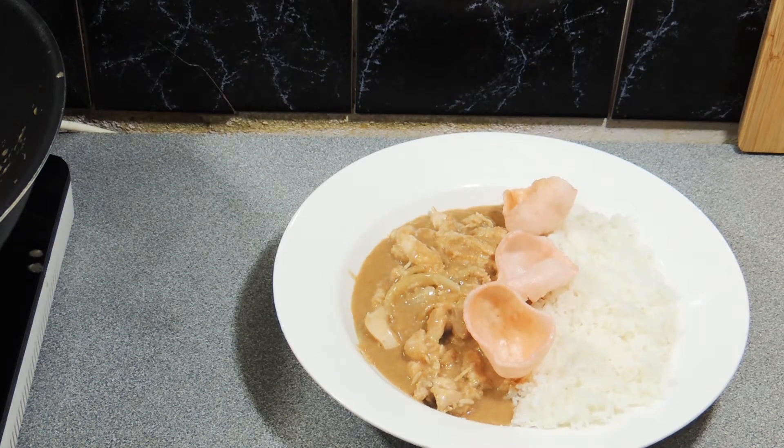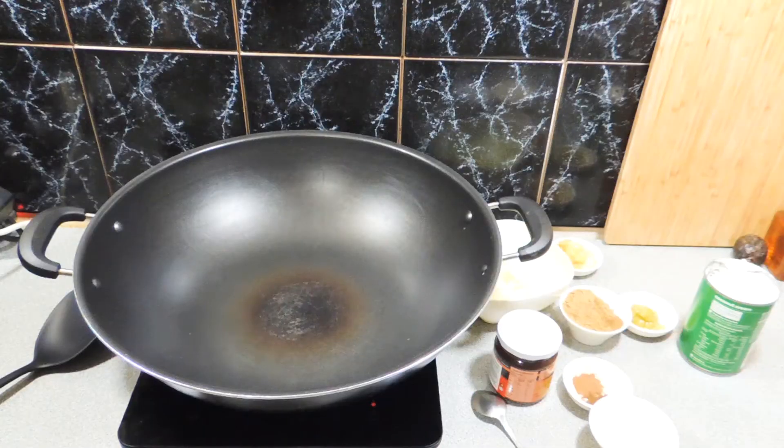Welcome back to KP's Kingdom — cooking with KP — and today I'm going to show you the quickest and easiest chicken rendang ever, and everything is either sitting in my refrigerator or in my pantry.